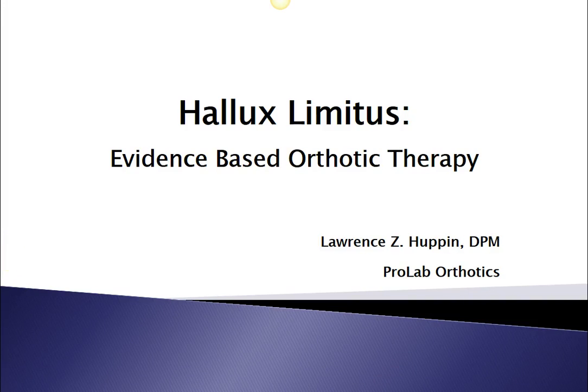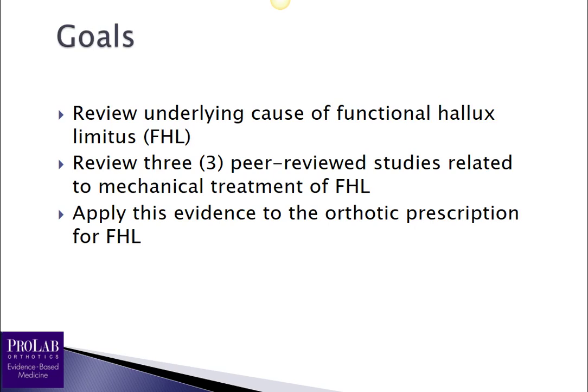Hi, this is Larry Hupman. I am a medical consultant at ProLab Orthotics, and today we are going to look at orthotic therapy prescription writing for hallux limitus. Our goal is to first review the underlying causes of functional hallux limitus, then look at three studies related to mechanical treatment, and use those results to write a prescription that will best decompress the first metatarsal phalangeal joint and give the patient the best potential clinical outcome.